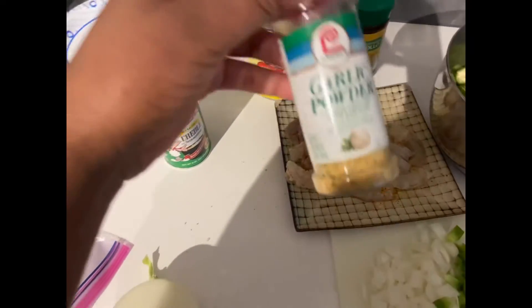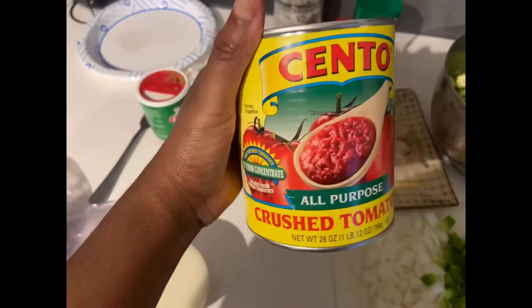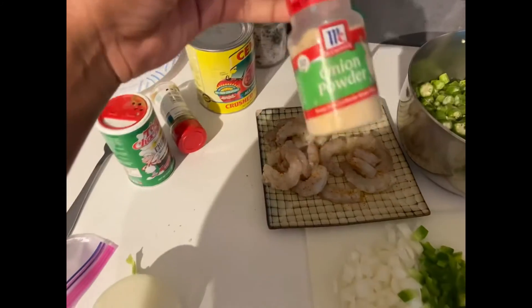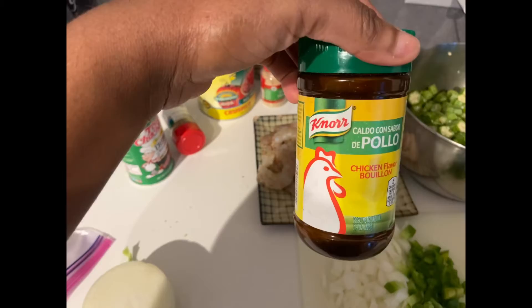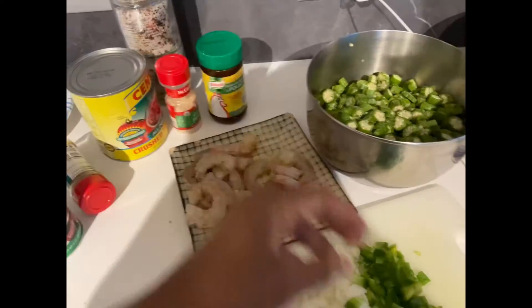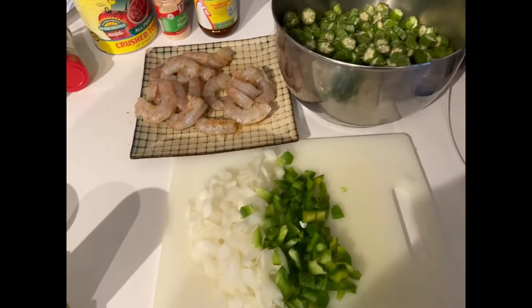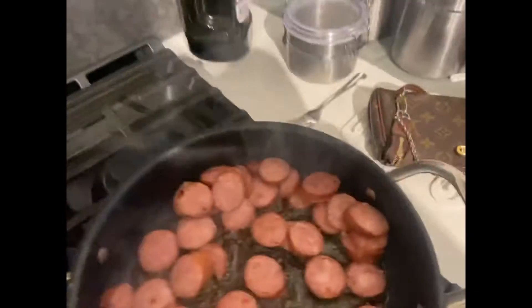This is Tony Chachere's Creole seasoning along with my garlic powder and my crushed tomatoes, but I did not end up using this because it was very seedy. Then onion powder, and I have my chicken bouillon which I like to put in things nowadays, and Louisiana seasoning which I put on the shrimp. I have my chopped vegetables, my okra, and my pre-diced garlic.